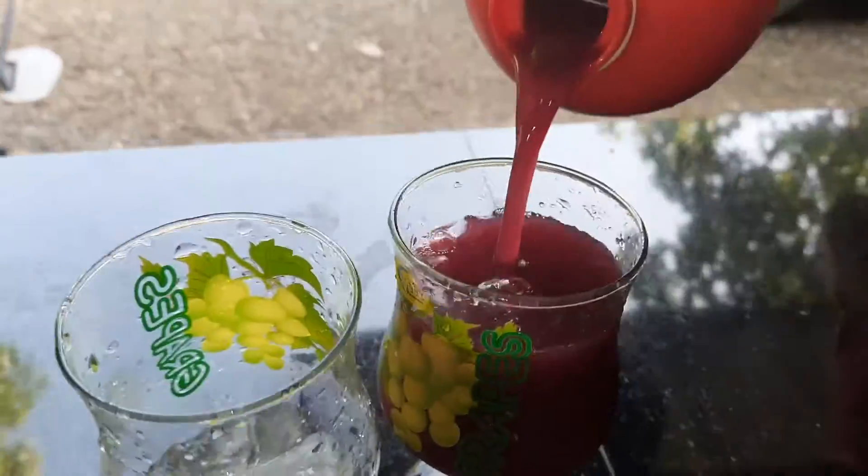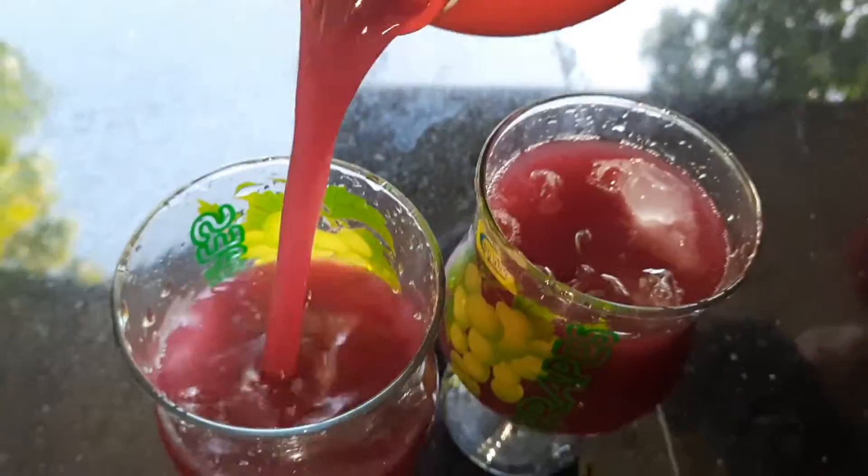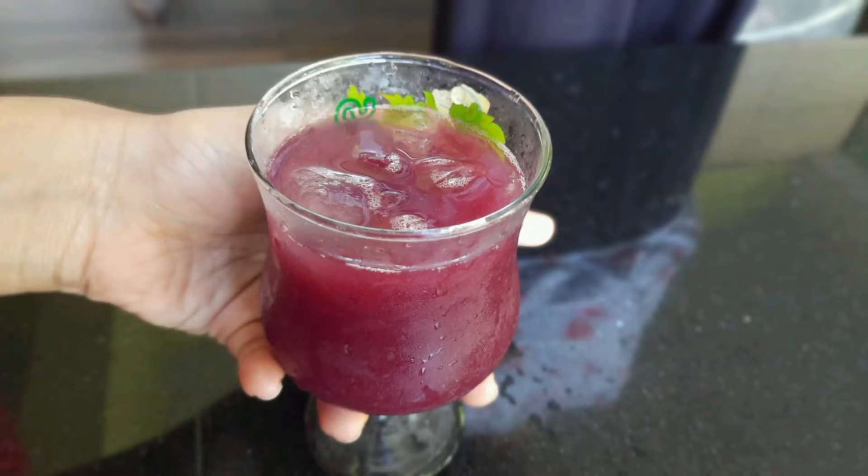Hi Friends! Welcome back to Sardasduniya. We have grape juice and I want to see you in a variety of grape juice. Let's take a look at the video.